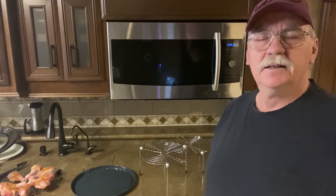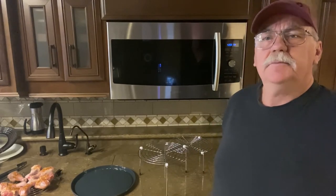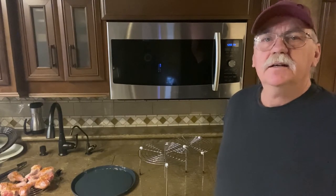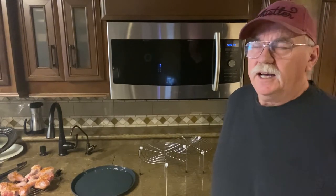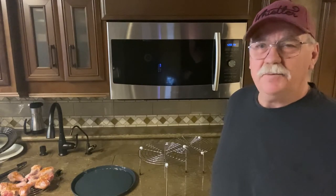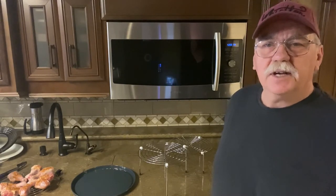Hey guys, Gary here from RV Living Life. Thanks for coming back to the channel. Today I'm going to talk about the microwave — we have a convection microwave, and most people have these in their coaches. A lot of people when they get them, their wives are very unhappy because they don't have an oven. I found through research that the people who like these ovens are the people that use them. Once you learn how to use it, it's great.